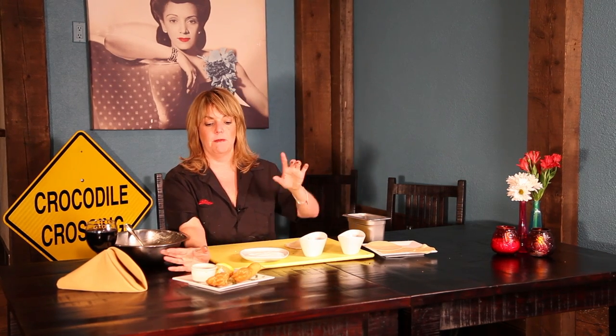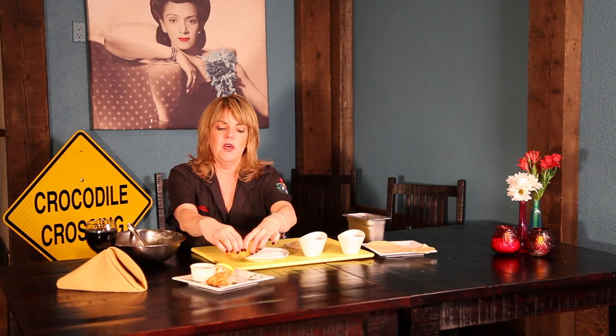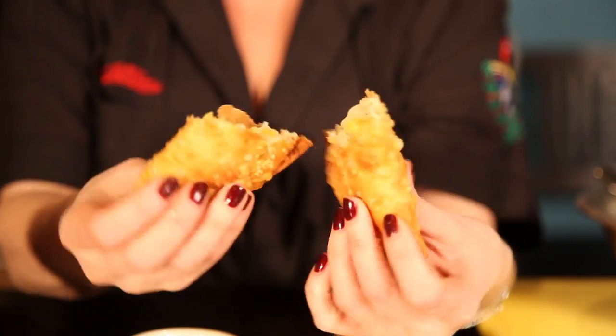Then you have these beautiful empanadas that I plated here with my own honey vinaigrette, which is just amazing. So you're going to open this up — oh, can you hear it? Nice and flaky. Oh my god, this is so good. You can dip it a little bit. Perfection.